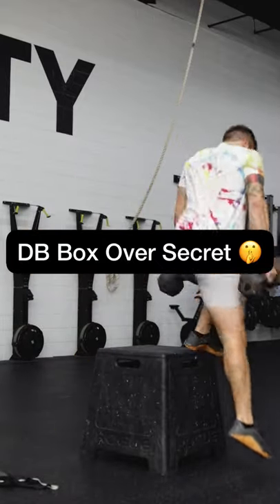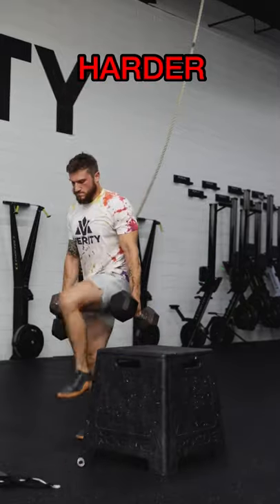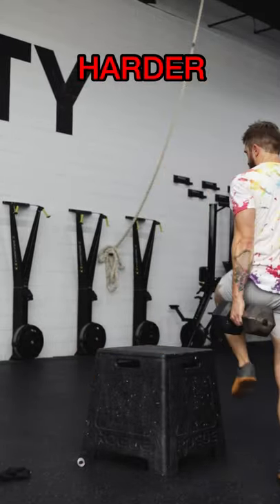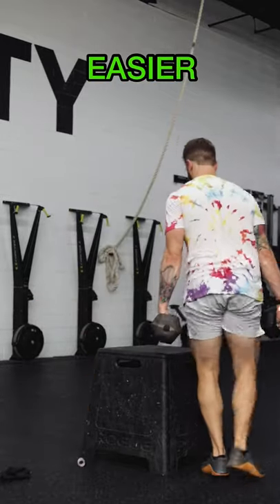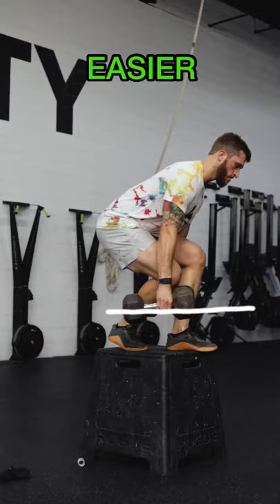For the dumbbell box step over, you don't want to lift the dumbbells up. As you can see, when I step over here, I'm raising the dumbbells up and down — definitely don't want to bend your arms either. If you can just keep the dumbbells at a consistent level and step your body over the box, that's going to be the most efficient way to do it.